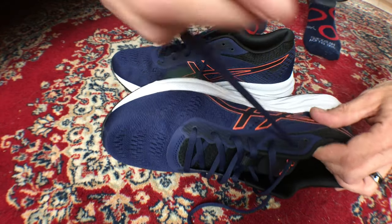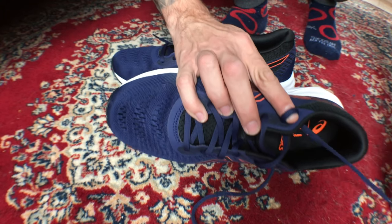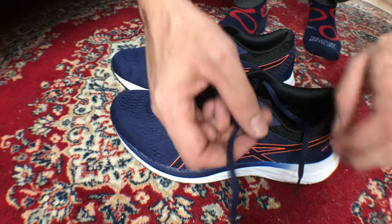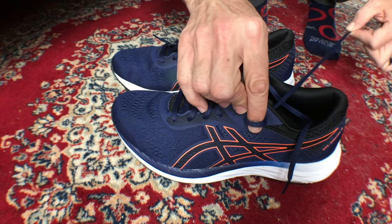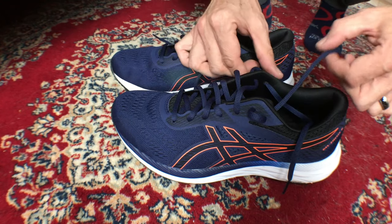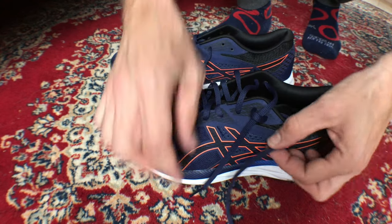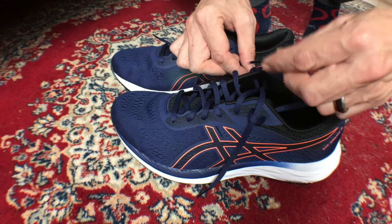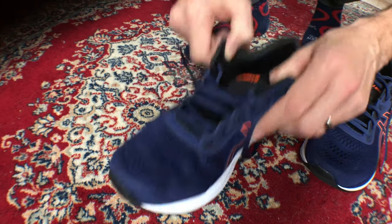When you get over here, instead of crossing over, you're going to come right back down and go into that eyelet right there and make a tiny loop. You can use your finger like I do to keep it sticking out. Do the same thing over here with the other eyelet — a little loop right there. Then take that lace, follow your lacing pattern, and come across through that little loop you created. Do this with the other sneaker as well.